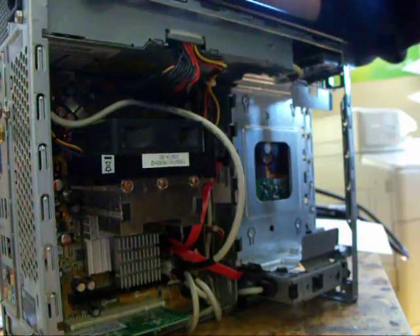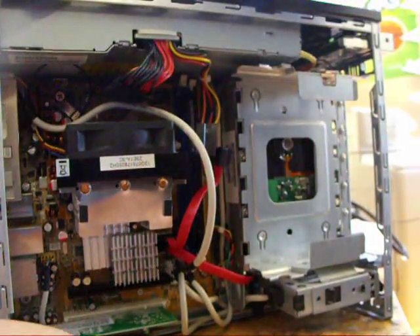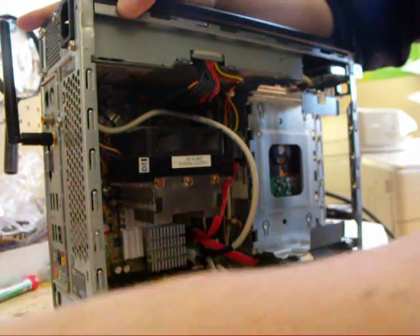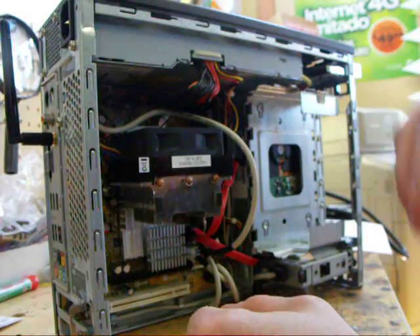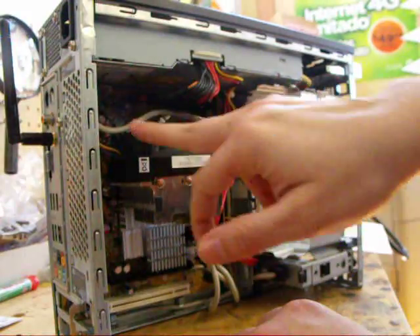At this point you're going to have to take the modem card out. Also, the heat sink needs to be unbolted.